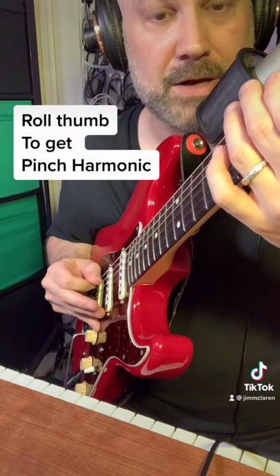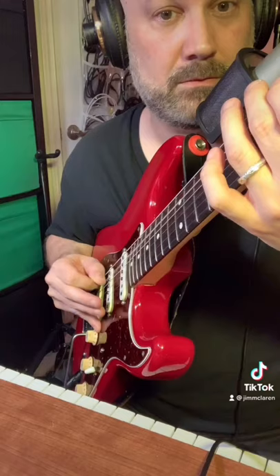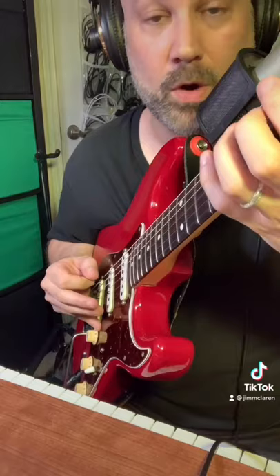All right, fifth fret of the A string — it's a D note. Let's roll that thumb over and try to get the pinch harmonic. You're probably going to get it by accident at first. Whenever you get it by accident, just freeze and try to figure out what it was that made it work, and just keep practicing.